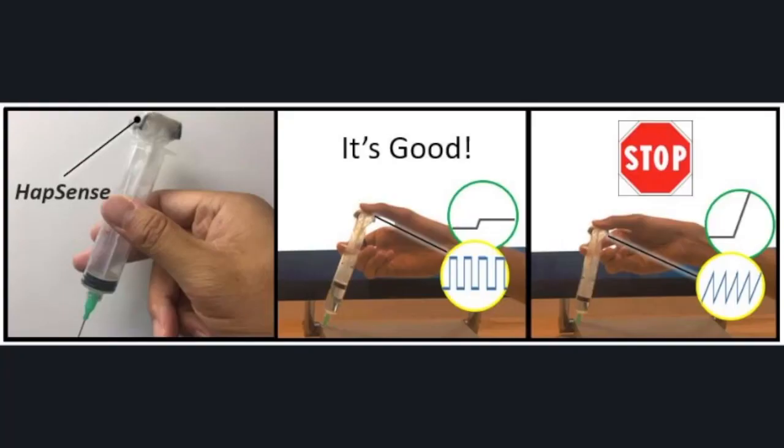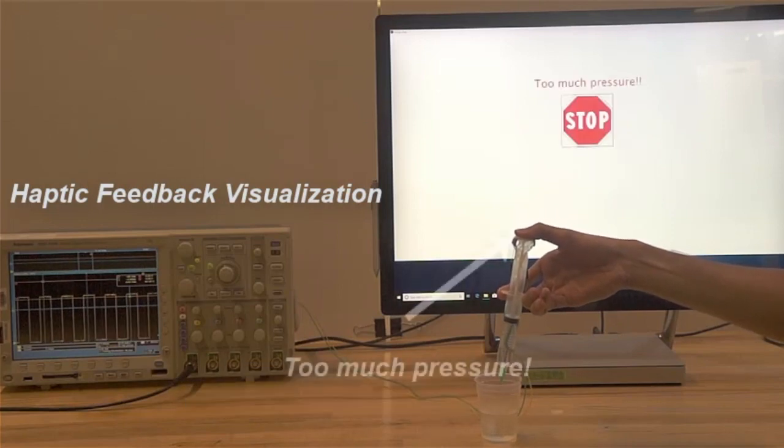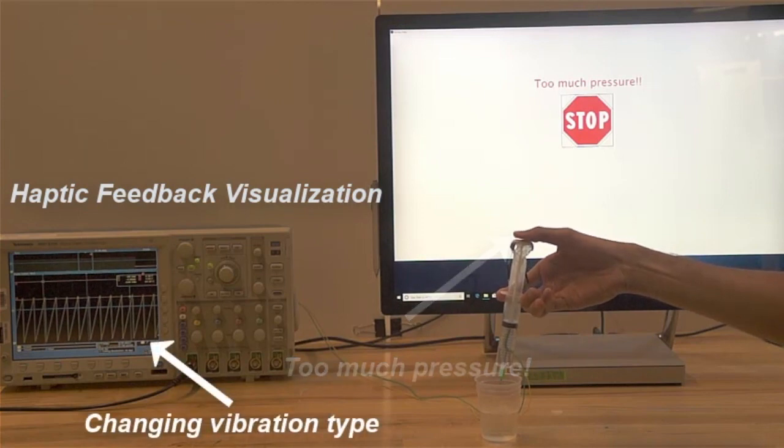HapSense can be attached to a syringe's plunger to train users to maintain a constant injection rate. By sensing the applied force on the plunger, vibrotactile feedback with distinctive waveforms can be provided to correct the user's injection rate.